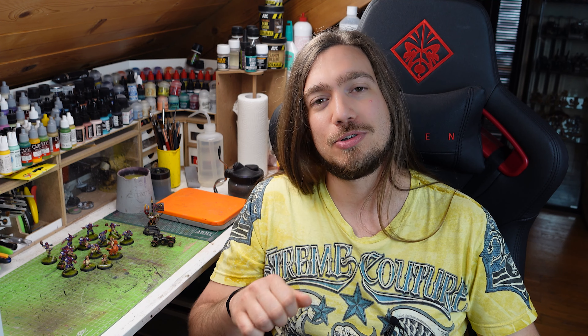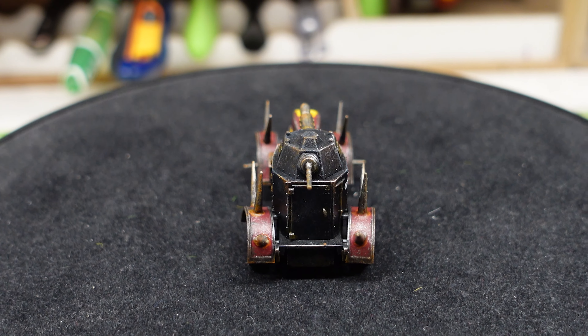The last model I painted this month — finished just on the last day of March — is an armored car in 20mm scale from the Second World War: a Polish armored car called the WZ34, Polski Samochód Pancerny. It's from a Polish company — I'm definitely butchering the Polish language right now. If you speak Polish, let me know in the comments how to pronounce it, because I'm very curious.